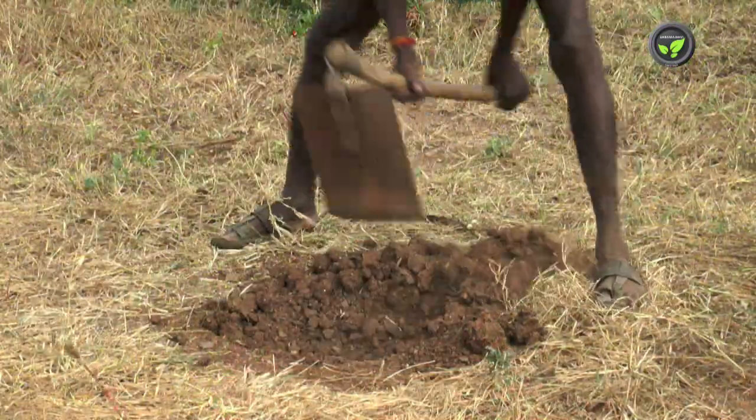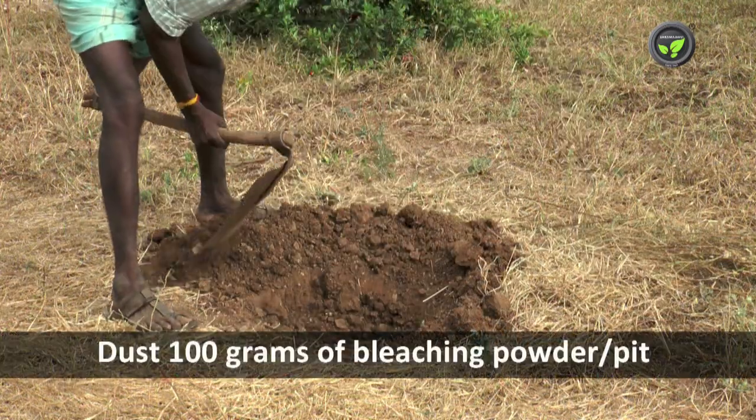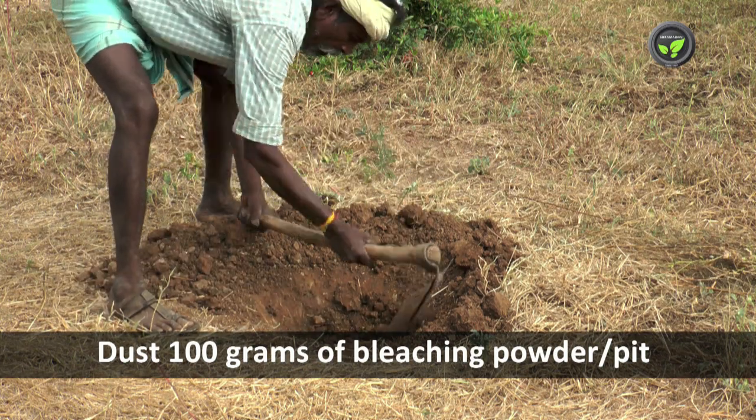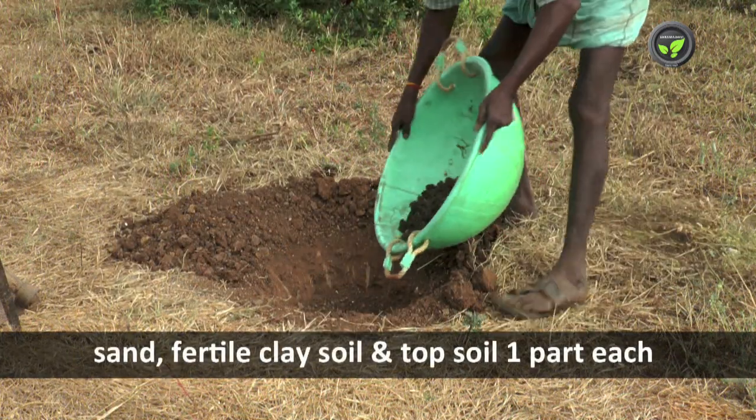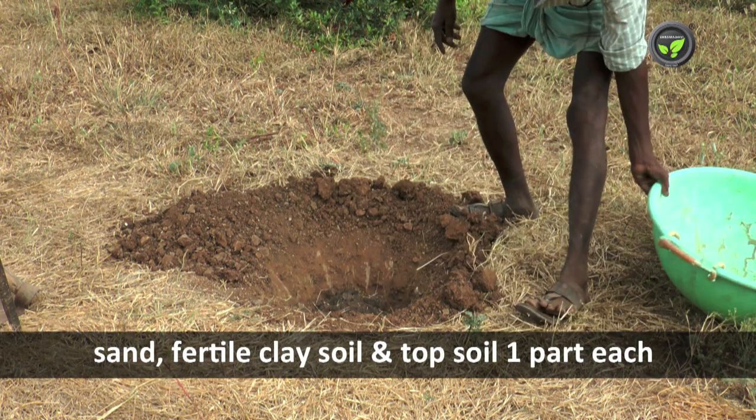Take a two cubic feet pit and expose it to the sun for one month. Dust the pit with 100 grams of bleaching powder. Then fill the pit with sand, fertile clay soil, and topsoil, one part each.